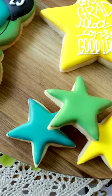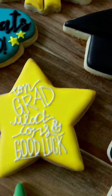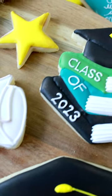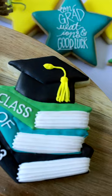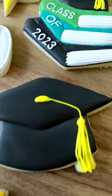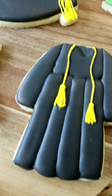Now here's a little tip for you. While some decorators prefer sifting their powdered sugar, I have my own tried and true technique. I vigorously whisk the powdered sugar to whisk away any pesky lumps, and it works wonders. By whisking the powdered sugar, you achieve a smooth and consistent texture, perfect for creating those flawless icing designs on your sugar cookies. Say goodbye to clumps and hello to velvety goodness.